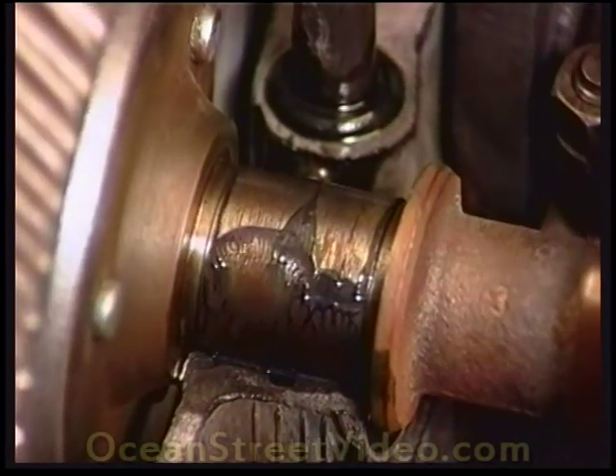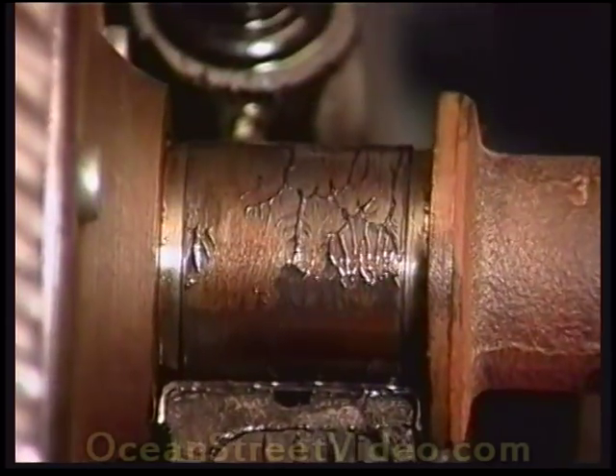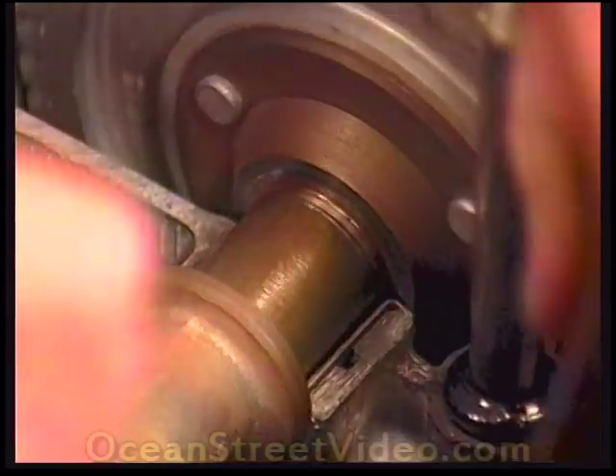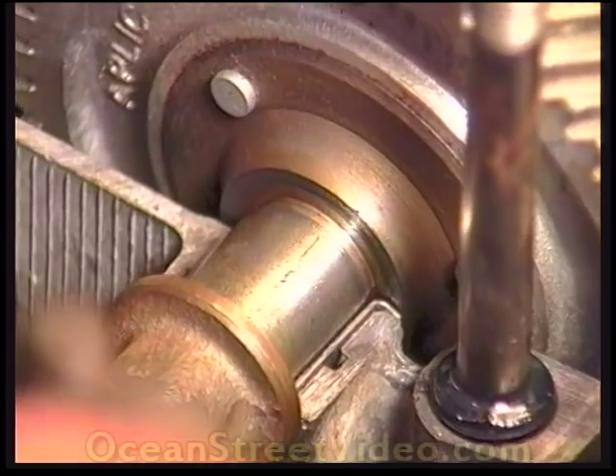Here we have the crank timing gear with the two dots lined up with the single dot of the camshaft. There should be almost no free play between the cam and crank gears, yet the cam must not jump out when the crank is rotated. If it pops out, get another cam.